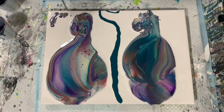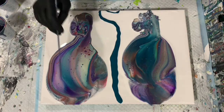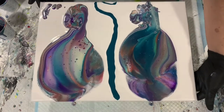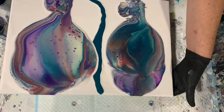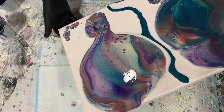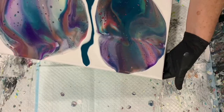If you want to add more movement to your flip cup, you can run your skewer through it. But today I don't think I'm going to because I really like some of these colors coming up. So I think I will just start the tipping process. Take your time with your tipping — notice the areas that you really want to keep, and the areas you're not too crazy about. Those are the ones you can tip off your canvas.